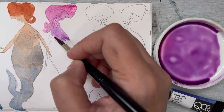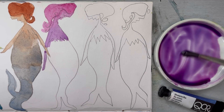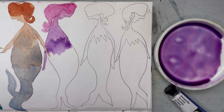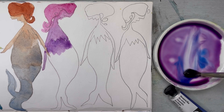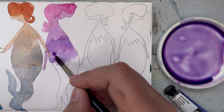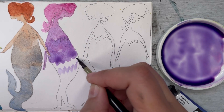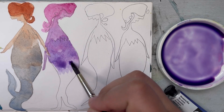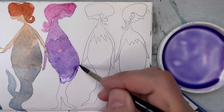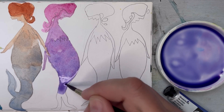This one I believe is Quinacridone Magenta — a pinkish red that creates very bright colors. It's like the partner to Hansa Yellow Light; mix those two and you get incredibly bright colors. Add Phthalo Blue as a primary trio and they're lovely. Quinacridone Magenta with ultramarine blue creates a beautiful range of purples — love it. The middle of the mermaid tail is beautiful.